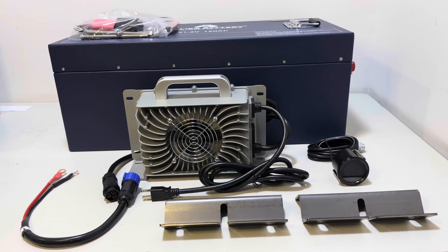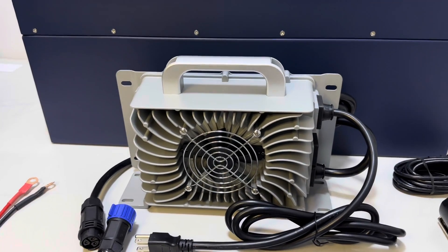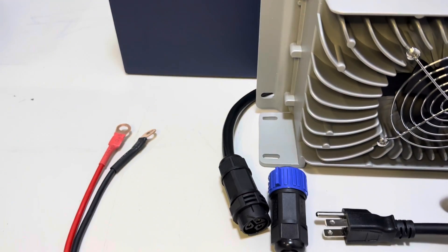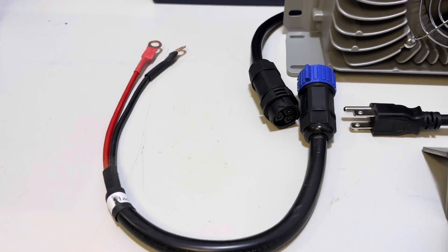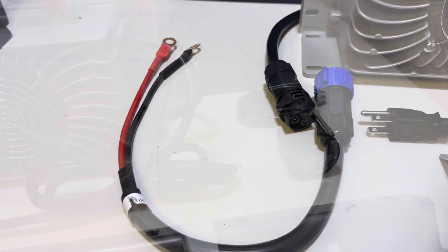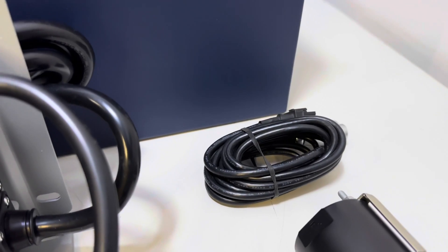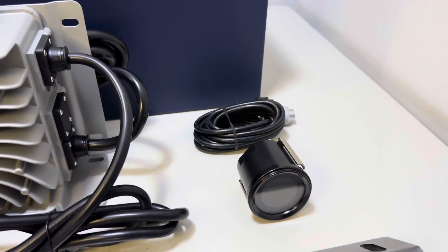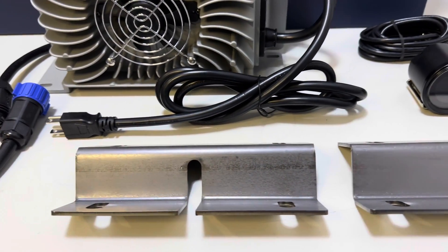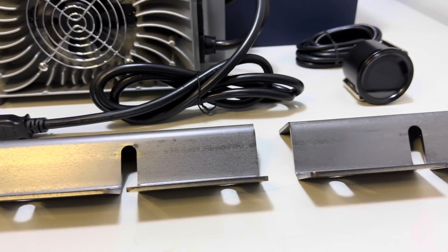Each battery comes with an installation kit. Included in that kit is the 15 Amp LiFePO4 battery charger, and the charger output connects to the battery using a connection piece that clicks right in — a really secure and safe connection. The kit also includes an LCD monitor or voltage meter, a wiring harness that runs to the communication port and is long enough to reach your dash, and mounting brackets that are universal and fit just about every single cart.